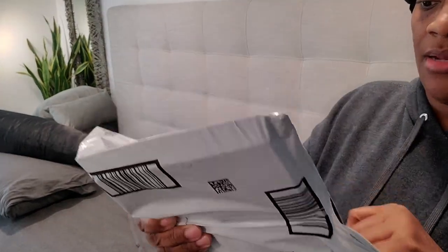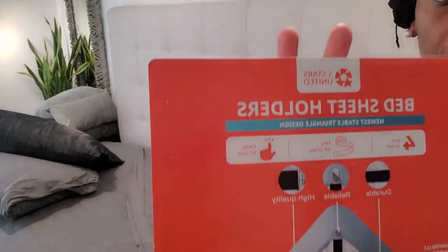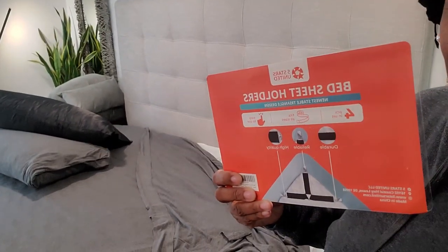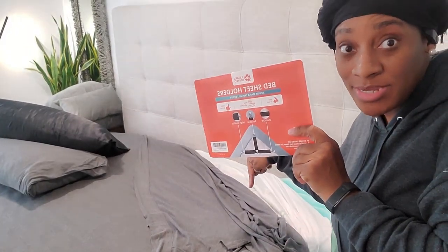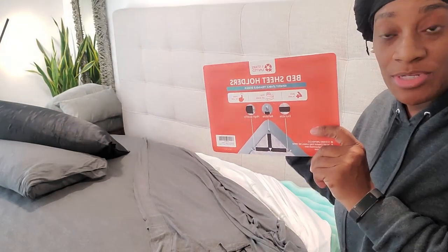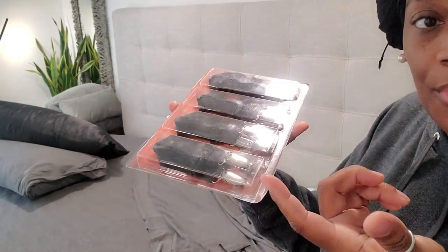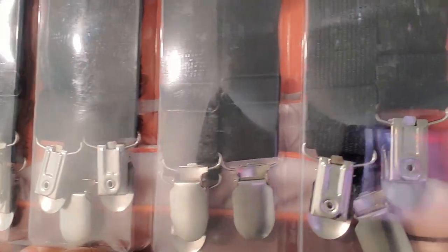This is the other part, and not sponsored. We have bed sheet holders. This is to stop this here — we need to stop that. So we're going to do that, and I'm going to show you — these are the clips. Let's see how well these work. I had some from Dollar Tree years ago, I don't know what happened to them, but these are only five something and the quality looks amazing.